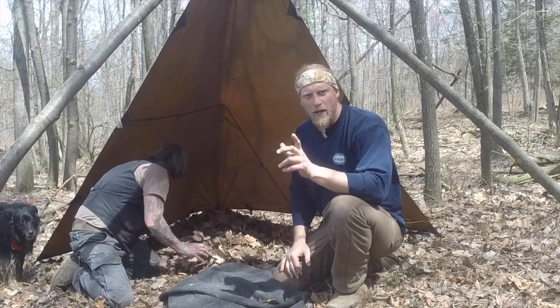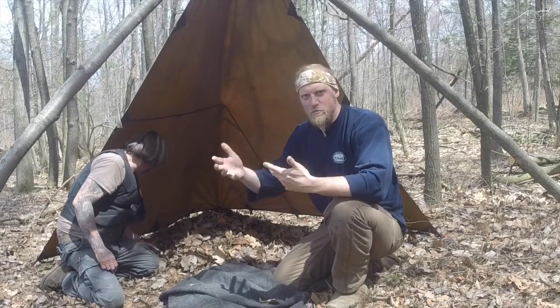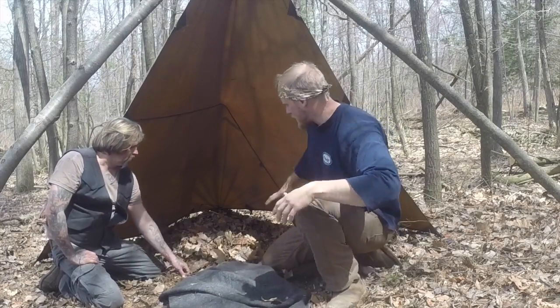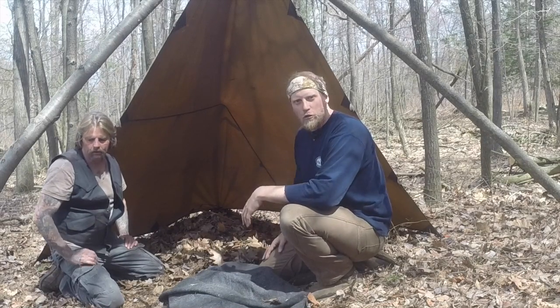So I'm going to show you a quick down and dirty way to gather a lot of leaves. It seems like, well, duh, you just pick up the leaves — but there's an easier way to do it to get large amounts. Remember, you're going to want at least a foot to two feet of leaves, because when you get on this, it's going to crush down to just about nothing. So we're going to show you a quick way to gather your leaves and get them all in your shelter for your leaf bed.